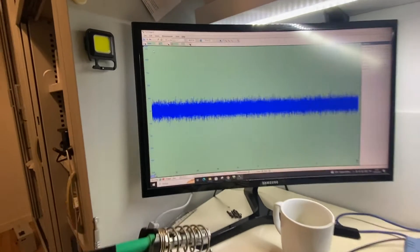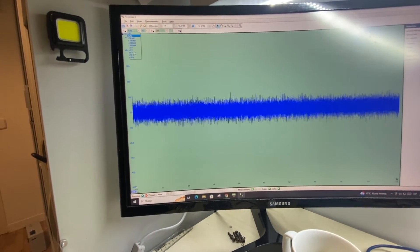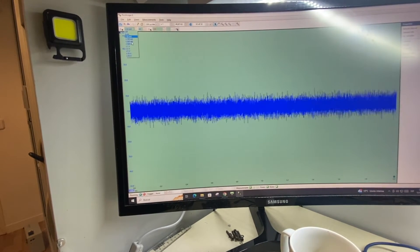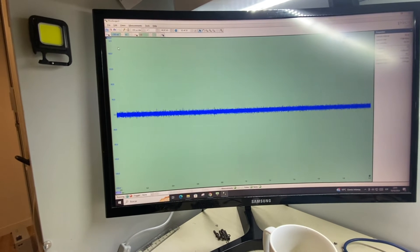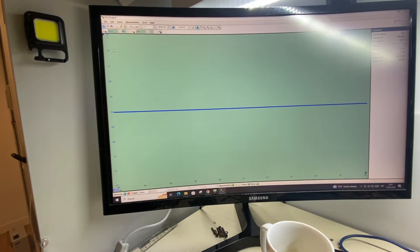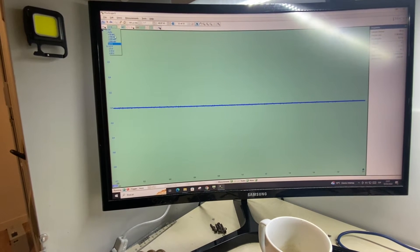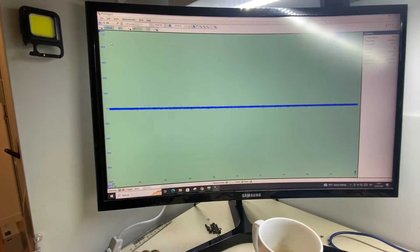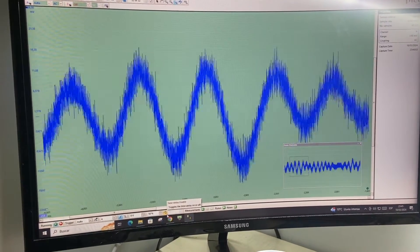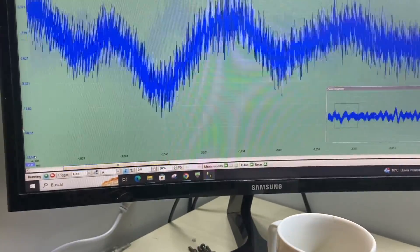Here you can see that I am actually taking out the antenna, putting it on and off, and there's no difference at all. Pin 1 from IC4 clearly shows that signal is arriving, so there must be something wrong around it.